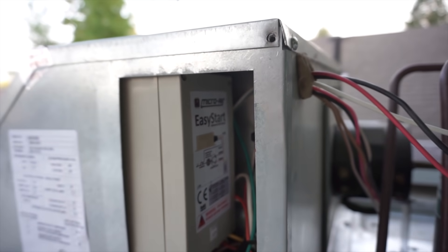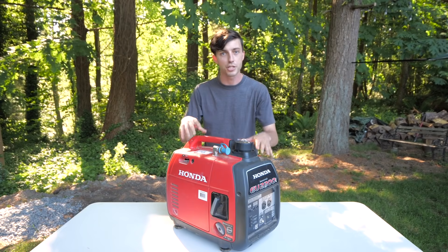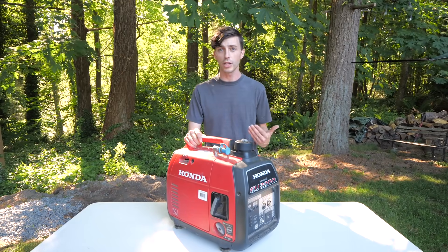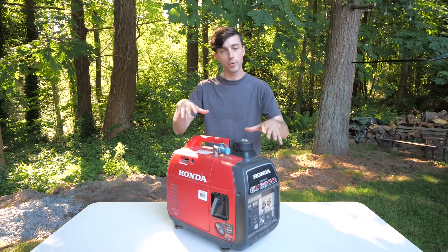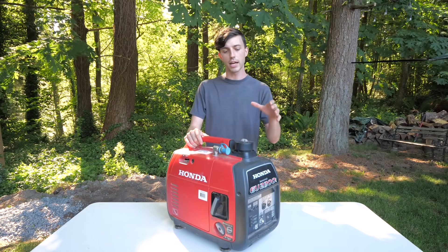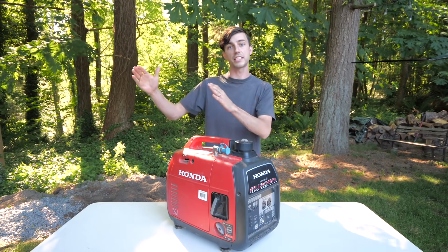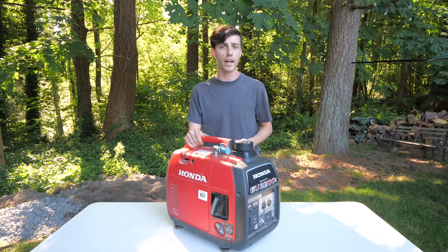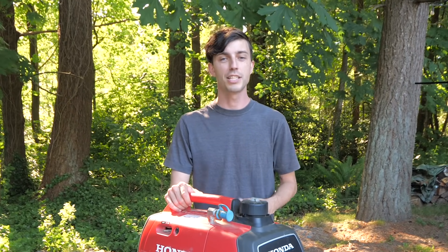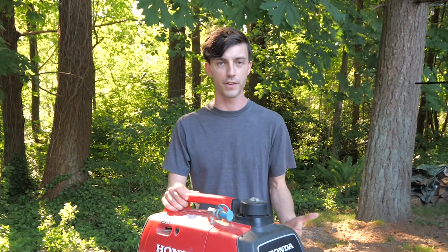What we have is the MicroAir Easy Start 364. What it does is it reduces the startup amperage all the way down to something that a small generator like this can handle all on its own. What's so great about the MicroAir Easy Start is that it only costs about $300. So a generator like this, which costs about $1,000, with that Easy Start comes to a total of about $1,300. If you can start and run your AC with this combination, you're going to be saving a ton of money, as opposed to getting the next size up inverter generator. The Honda EU3000 IS costs about $2,300, so you'd be saving $1,000 by going with this smaller generator.